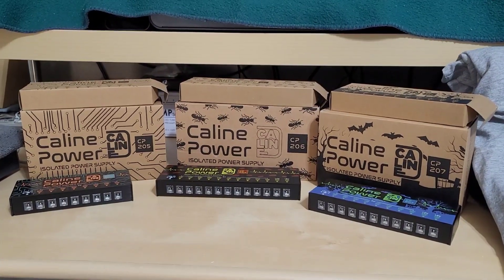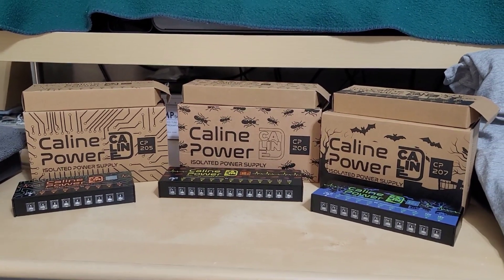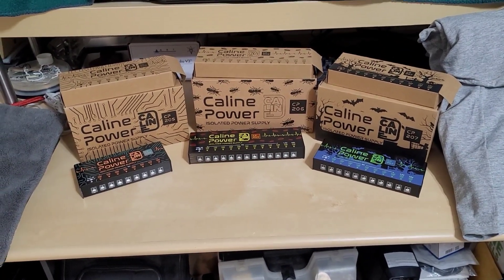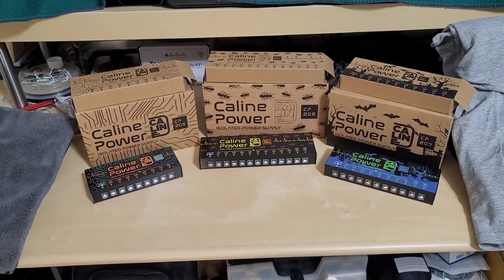Hey guys, welcome back to my channel. In today's video we're going to be looking at the updated and newest line of isolated pedal power supplies from K-Line Technologies. For full disclosure, K-Line did send me these pedal power supplies free of charge in exchange for a review and a summary of how these pedal power supplies work.